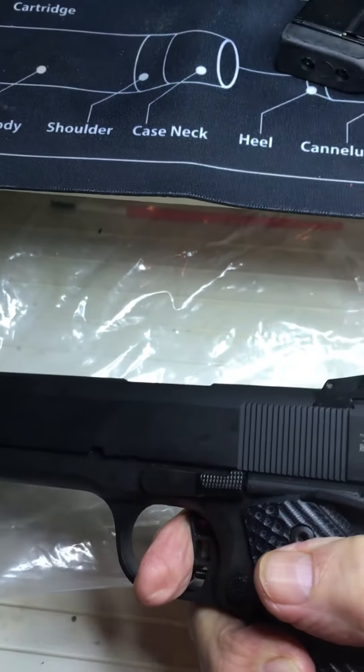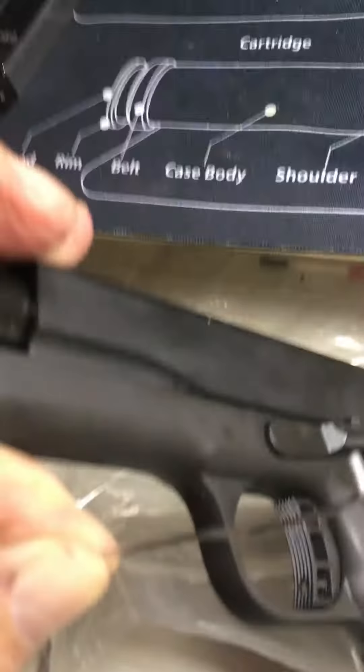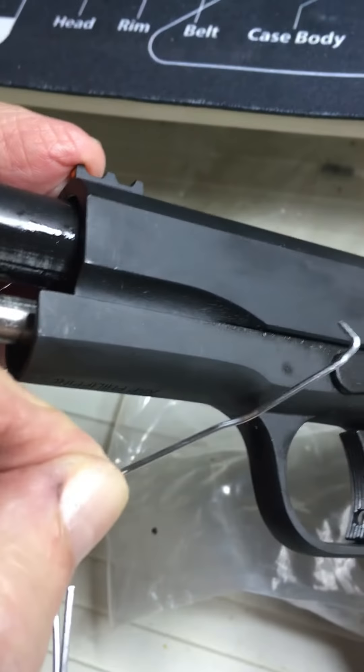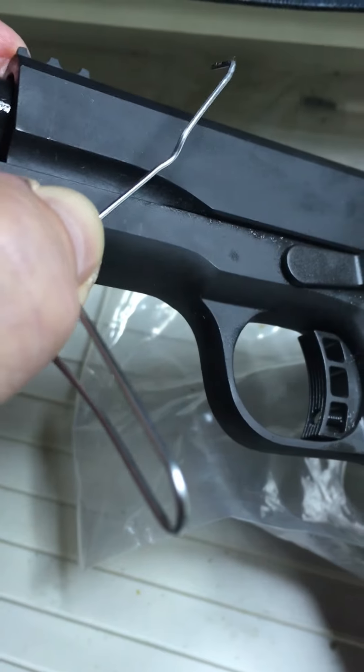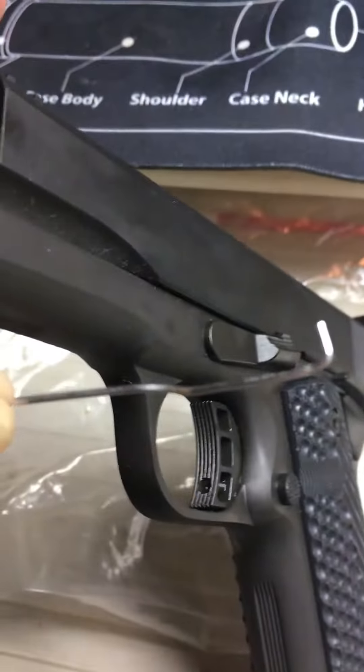I'm gonna quickly show you how to break this down, but there'll be pauses. First, you put this thing back in the lock position, get one of these pins, and put it right there.